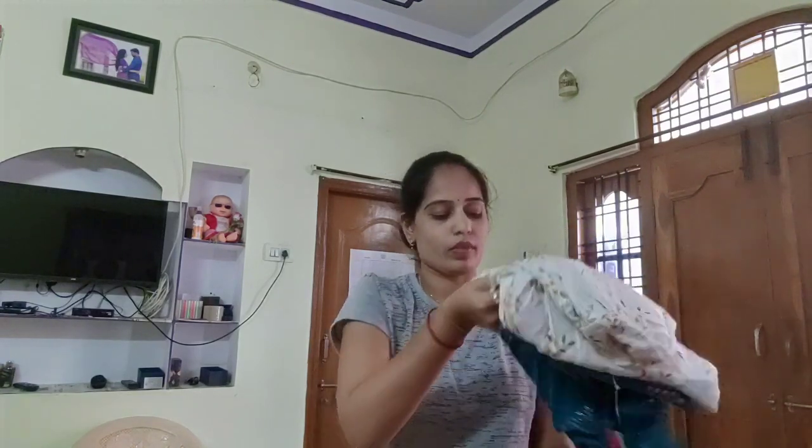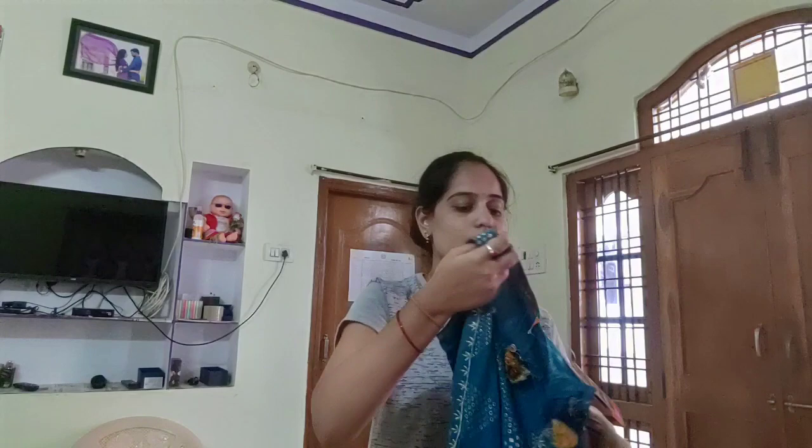So this is the first Kurti. First I will tell you — four months of Kurti, two months of Kurti. In the next video, I will tell you how to make Kurti.